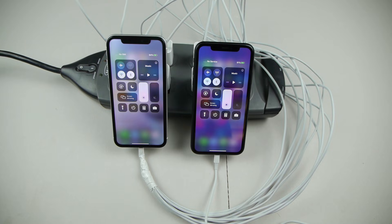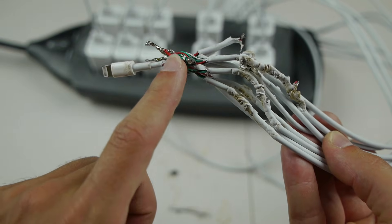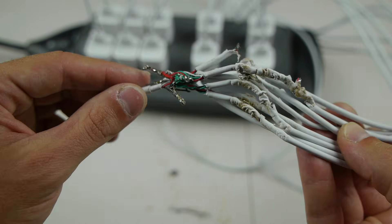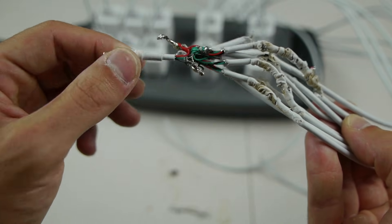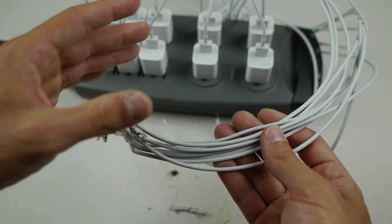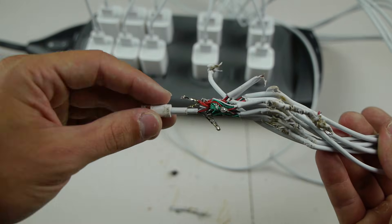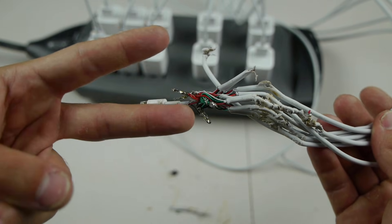I don't know why it was working at the beginning — that was very weird. But there you have it, guys. Stick with one charger and you'll be good. Here's the final look at just kind of what happened inside here — all the wires were soldered together with one end, and it was able to charge. So that's kind of behind the scenes there. But that wraps it up. Thanks for watching guys — as always stay tuned for more videos and I'll catch you guys in the next one. Peace out.